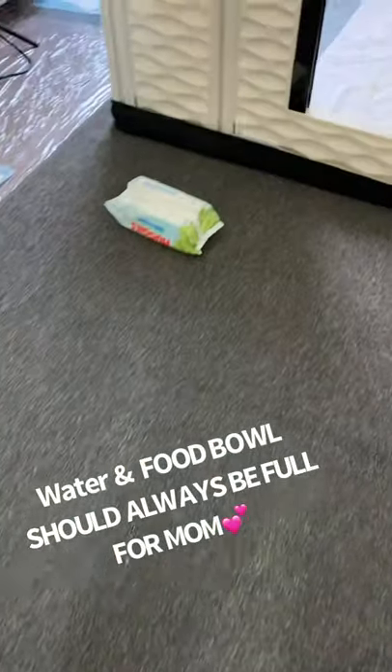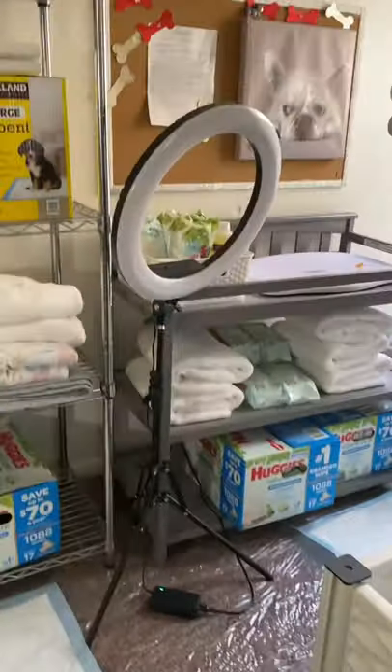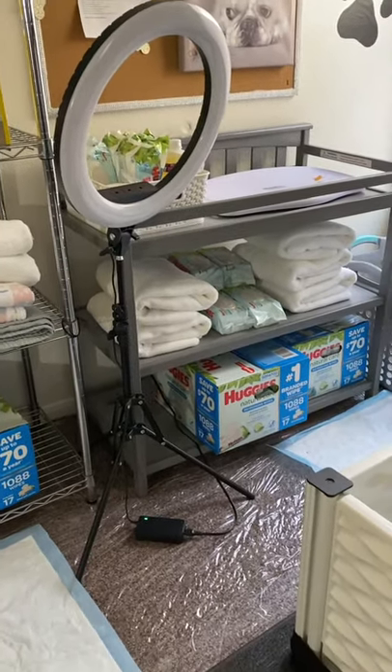I love this plastic padding. I got it on Amazon and it covers my rugs, which were brand new in this bedroom. Water bowl. My ring light — I love the ring light at night to take pictures or do videos.